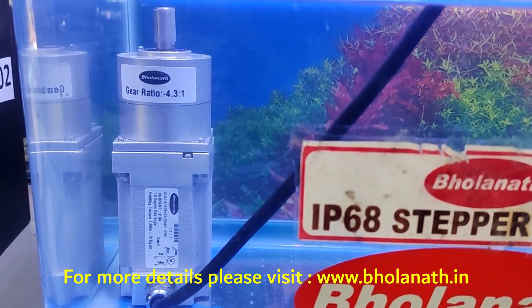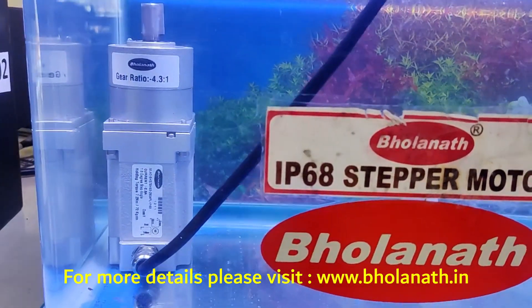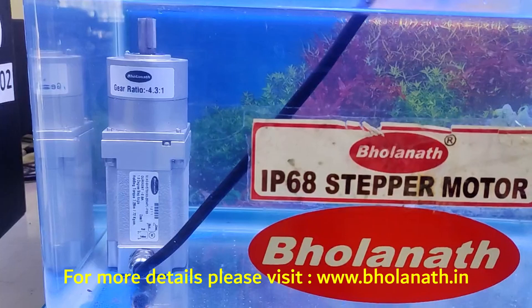This IP68 motor runs on a VH Smart 4.5 Ampere drive and a power supply of 48V DC.